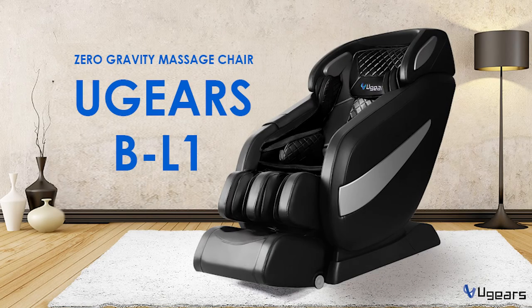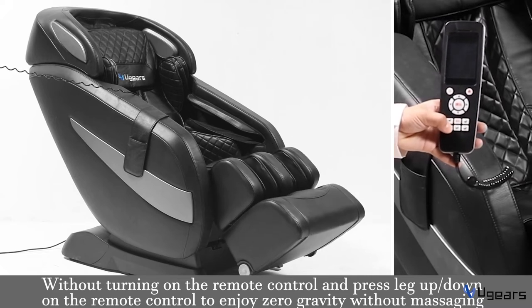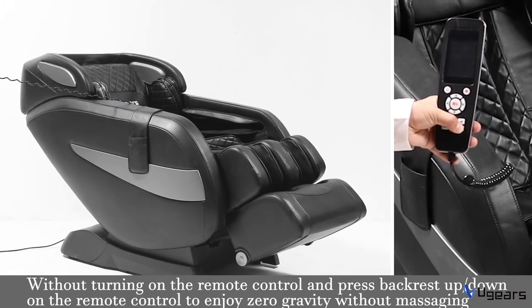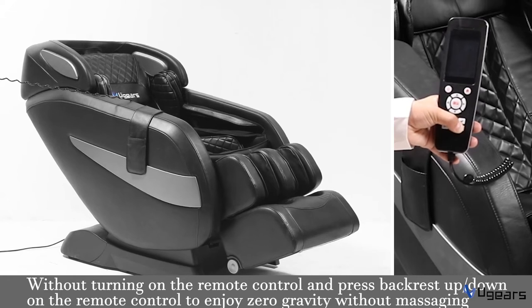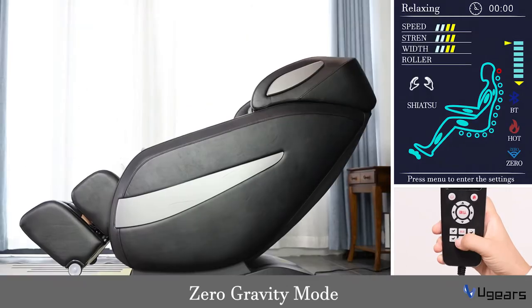Hello everyone, today we are going to introduce how to use our UGEARS BL10 gravity massage chair. Without turning on the remote control, press the leg up or leg down button on the remote control to enjoy zero gravity without massaging. Or press the back rest up or back rest down button on the remote control to enjoy zero gravity without massaging.